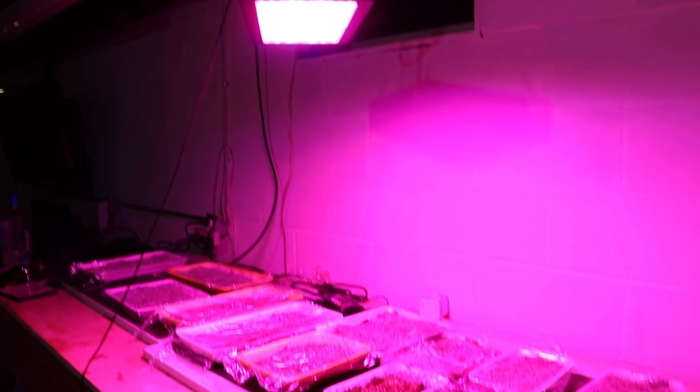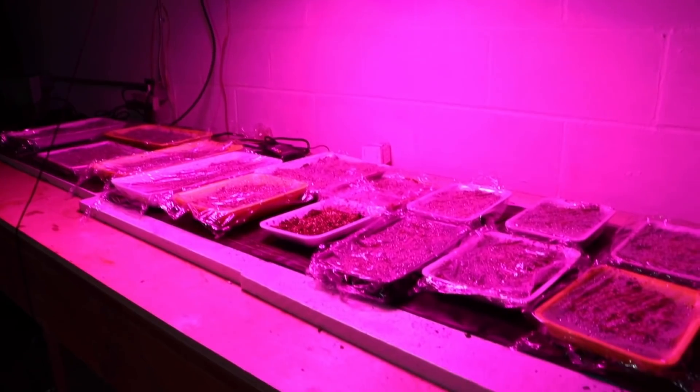I sprinkled the seeds all over those foam trays, covered them with plastic wrap, put them on my heat mats, and I've been misting them occasionally. Once the plastic wrap is on top, they really don't require much misting — I did it a couple of times a week when I noticed it needed it, because the heat mats can dry out the soil while they're germinating.